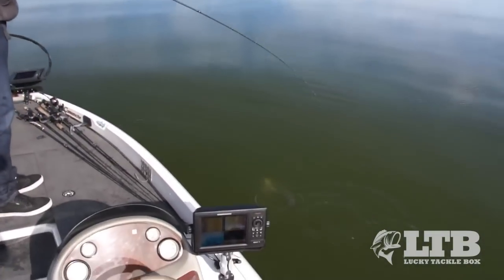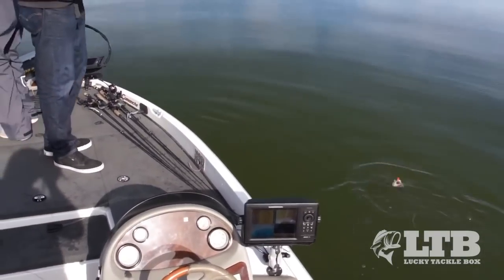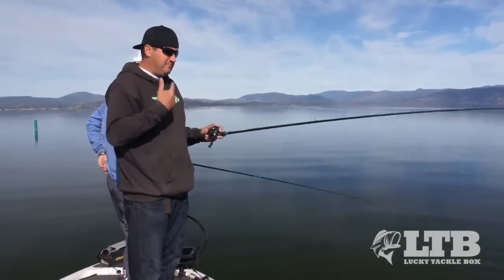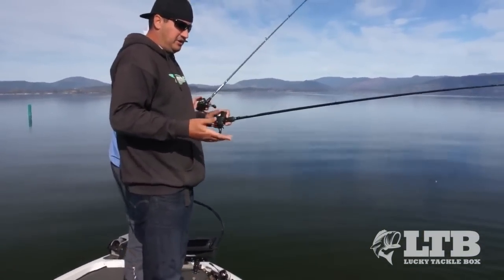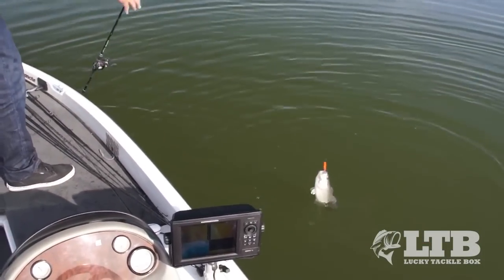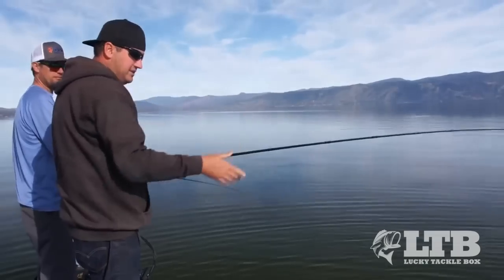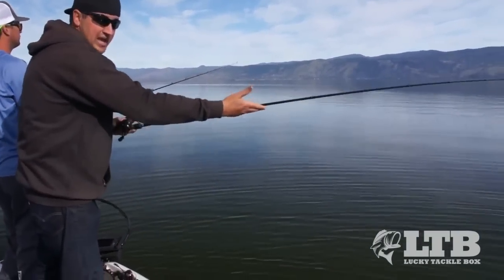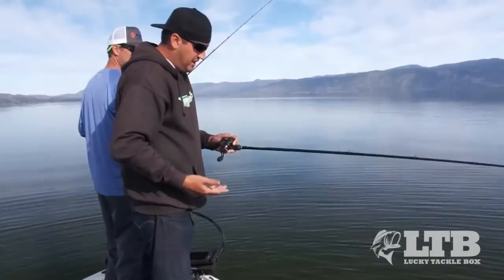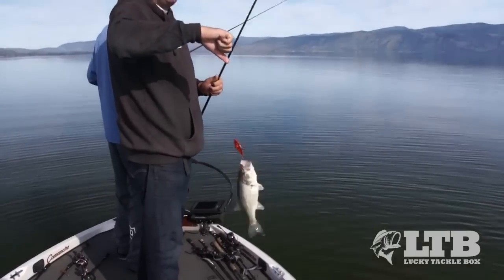I'm going to show you guys something real quick. I see a lot of guys boat flip fish incorrectly. If you look, I'm almost the length of my rod — a little bit less — to this fish right here. When you're boat flipping a fish, a lot of guys reel up way too close to the tip and then reach way out. All you need to do is come up about a foot from your reel handle, and then swing them at yourself like that.